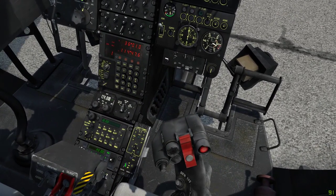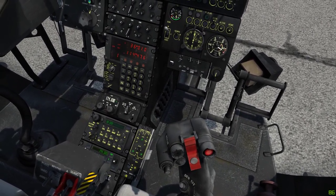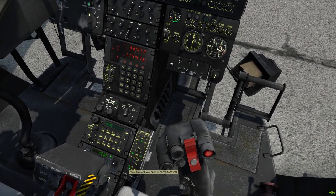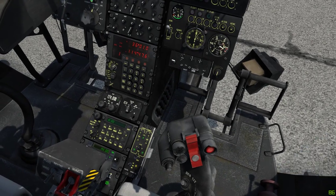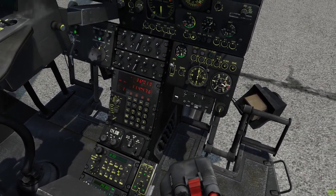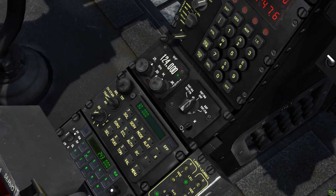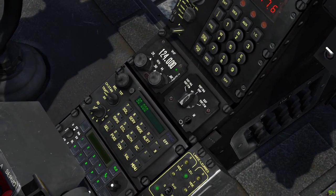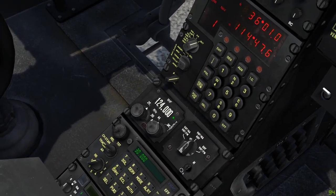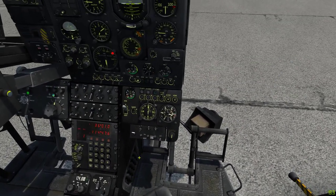Flare dispenser — set that to VE, which is FAST. I think VE stands for Vite (fast) and LE for Lentement (slow). I like to set my flare dispenser to FAST. Speaking of flare dispenser, let's pop the cover so that when we hit the button, it actually does something. I believe the common frequency for Gazelles is 259. Validate. 1, 2, 4, 3, 0, Fox Mike. All set.